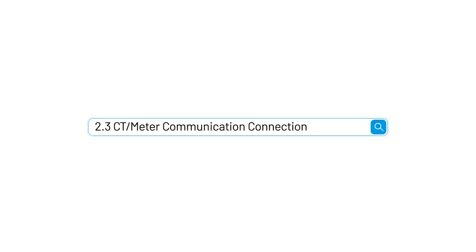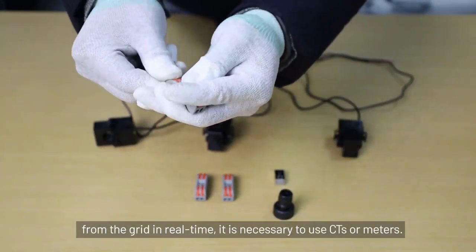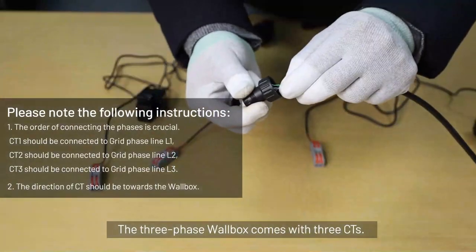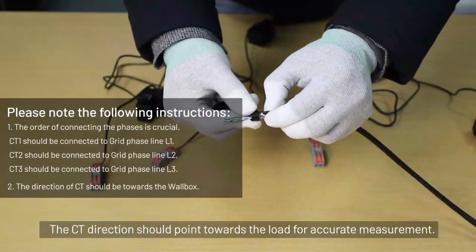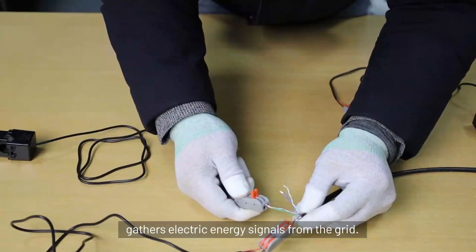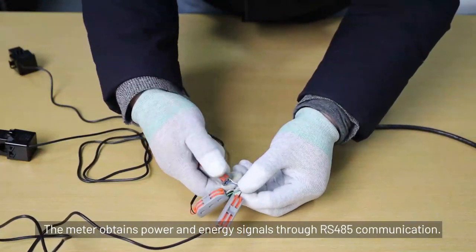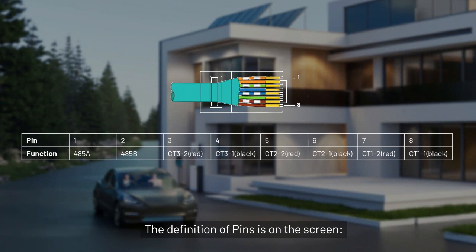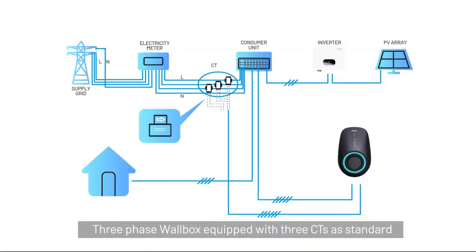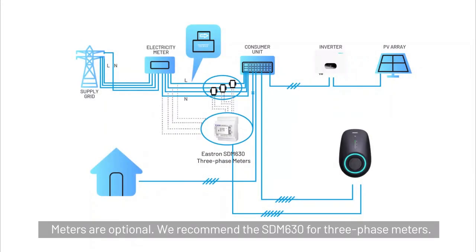Section 2.3: CT or meter communication connection. To keep track of the power being imported and exported from the grid in real time, it is necessary to use CTs or meters. CTs are standard and included in the package. The three-phase wallbox comes with three CTs. The CT direction should point towards the load for accurate measurement. The communication interface gathers electric energy signals from the grid. The CT involves sampling via a built-in current transformer. The meter obtains power and energy signals through RS485 communication. The definition of pins is on the screen. Meters are optional; we recommend the SDM630 for three-phase.